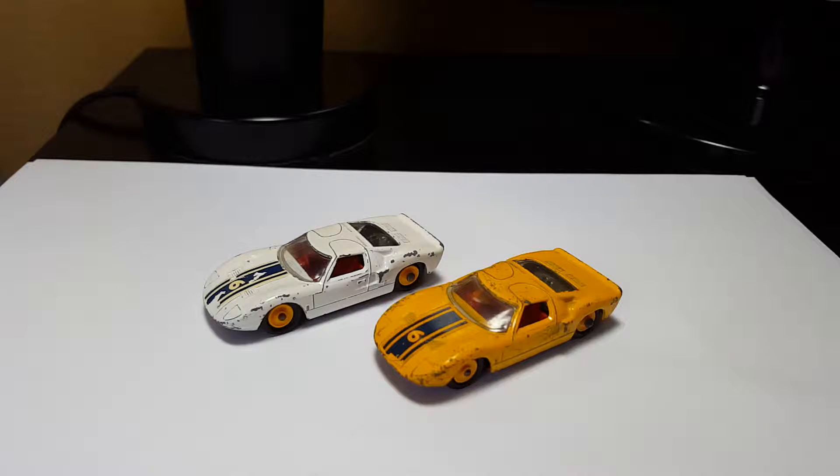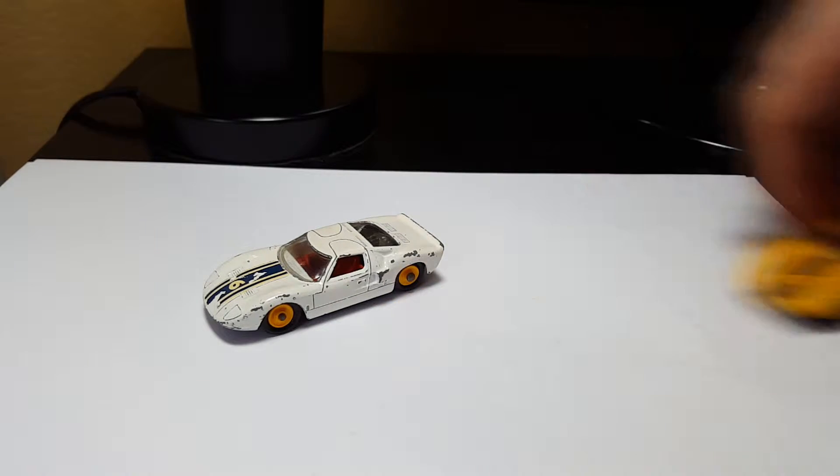Obviously I have two models here. They are obviously different. First off, I'm starting with the white one.